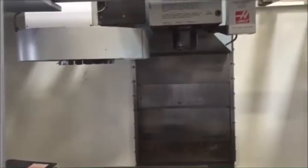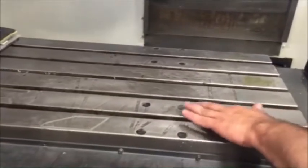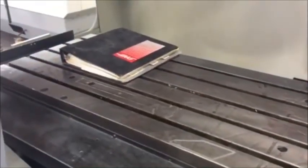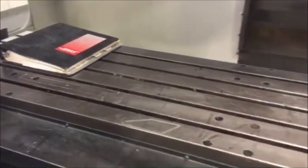Table is a 48 by 18. It does have a couple of cuts on the table, but it can be well taken care of. I don't think it will affect any of the machining.